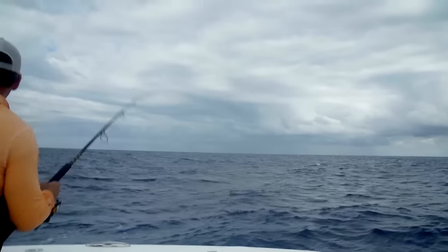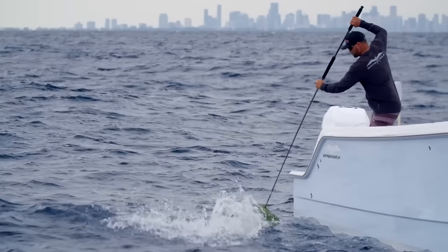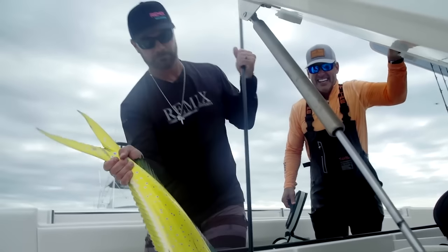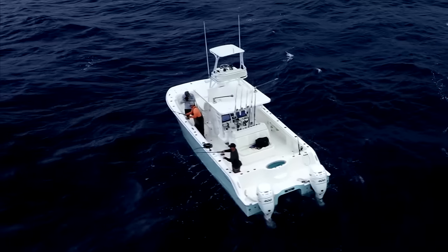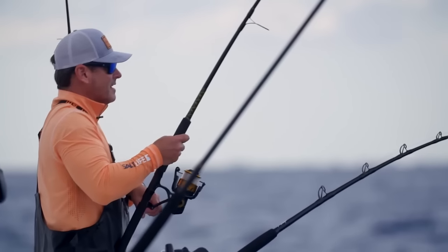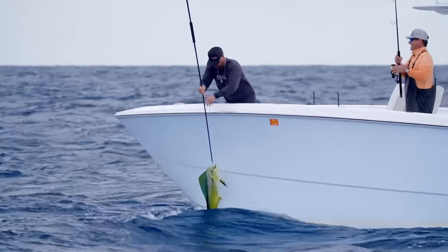Nice fish man! Nice one — look at that beauty, right in the corner. Nice job! Two more fish on — let's go. You've got the big one down there; this is getting serious today. Another nice one — he's right here, right under the boat. Yes, got him in the corner!